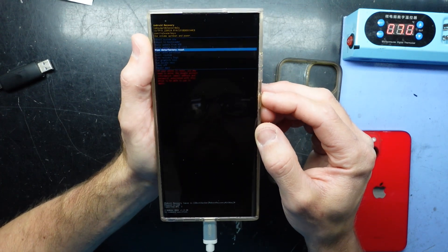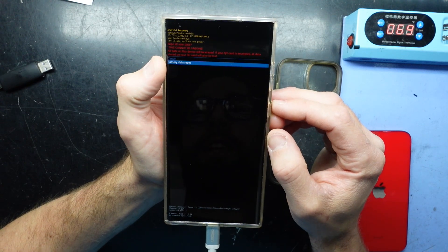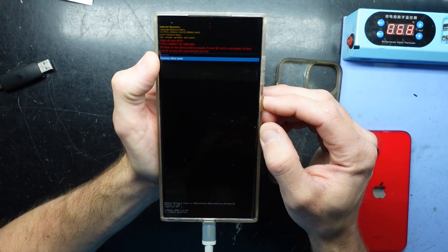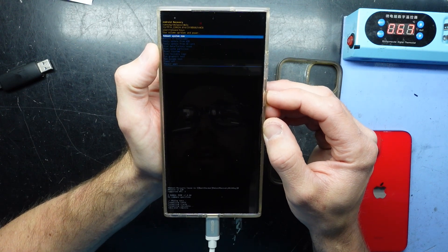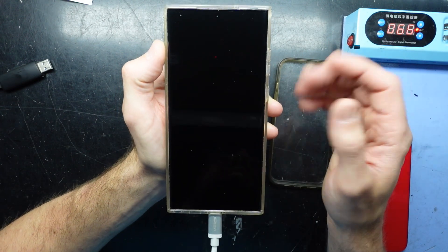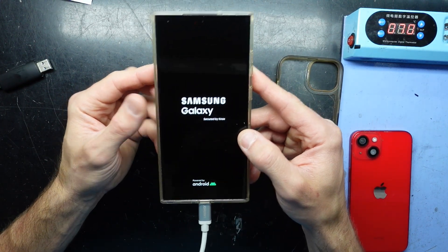It will still ask for the Google account after this. So now I'm going to go factory data reset — it's asking to confirm it. This will delete all data off your phone. After which we can go reboot now and then we pretty much play the waiting game until we get back to the initial setup screen.